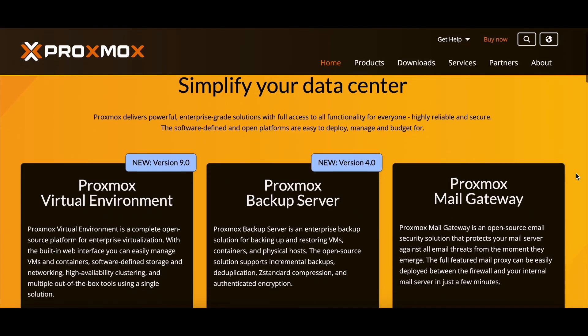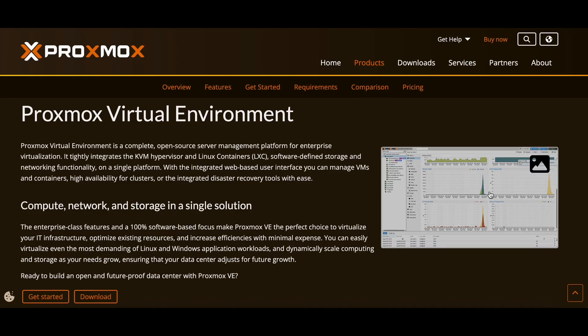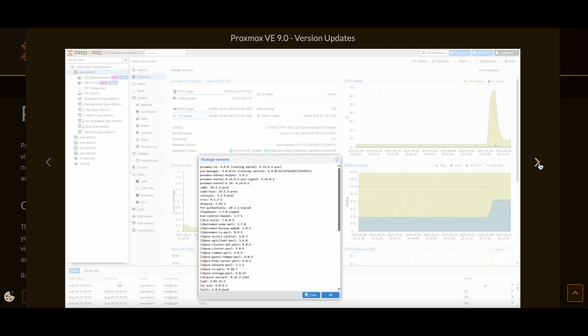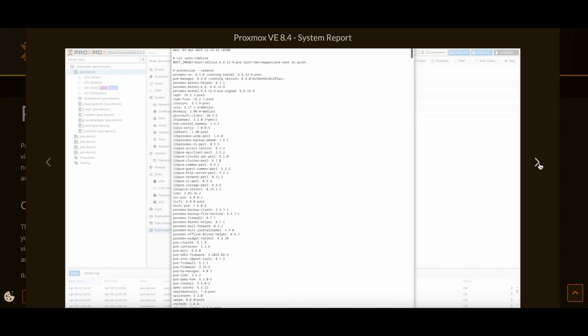Proxmox is an open source virtualization management platform, and all that really means is that you as a user can create and manage virtual machines and Linux containers from a single web interface.